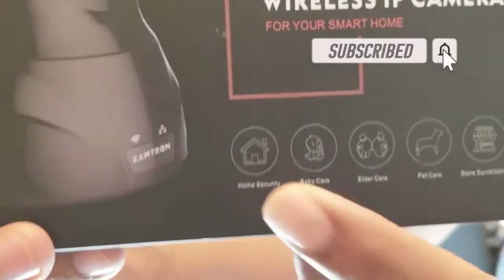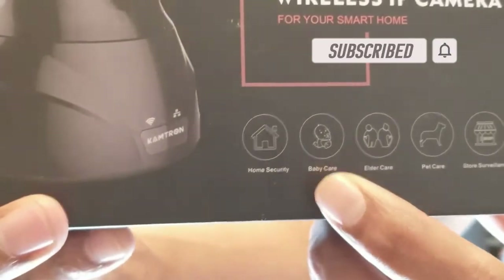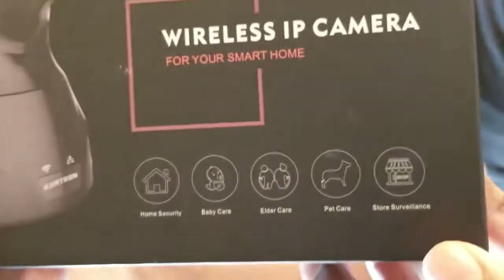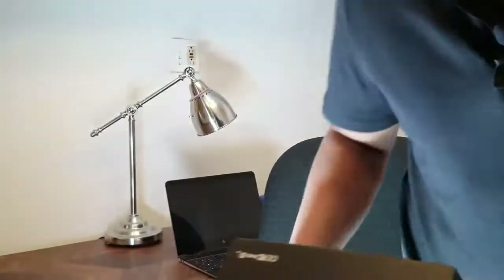Home security, baby care, elder care, pet care, shop surveillance — you're watching this video because you're looking for a low-cost IP network camera that can be used in these scenarios. Well, you've come to the right place. Today we'll be reviewing the Camtron wireless IP network camera, which is a nice low-cost camera that you can set up very easily.